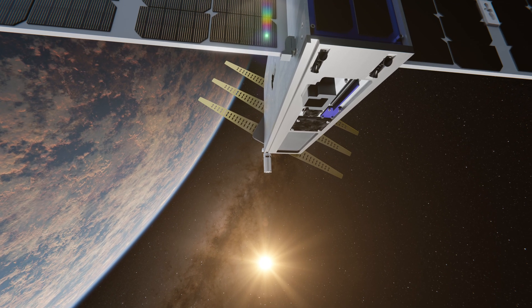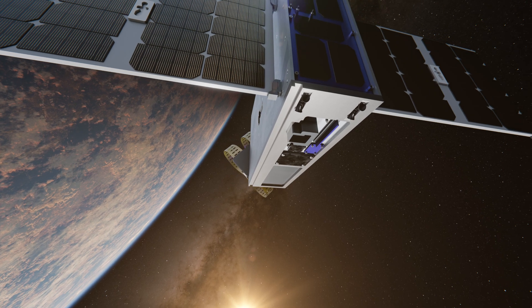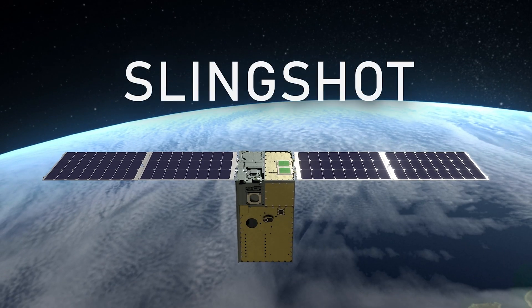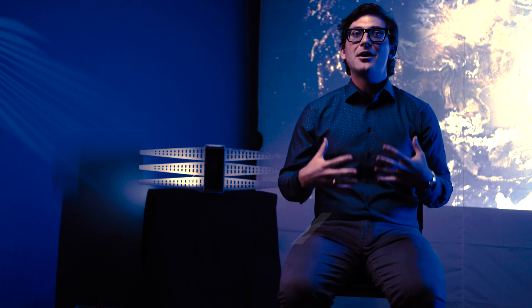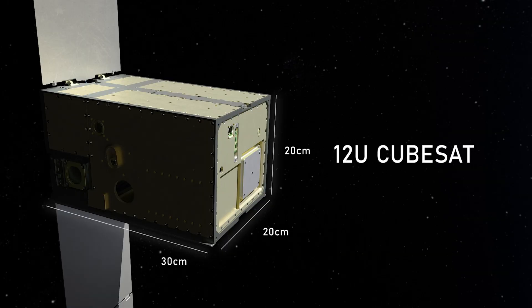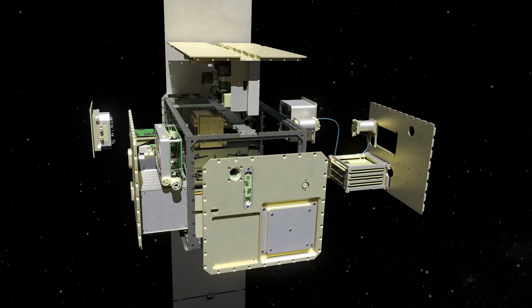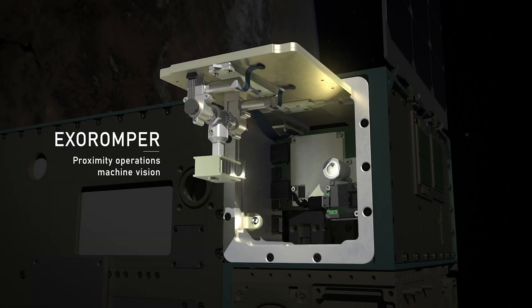That shape change can be controlled so that we can use it as a robot arm or a shape-changing spacecraft. We were thinking of new concepts to fly on the Slingshot One spacecraft, and the payload that I was leading was focused on advanced robotics.